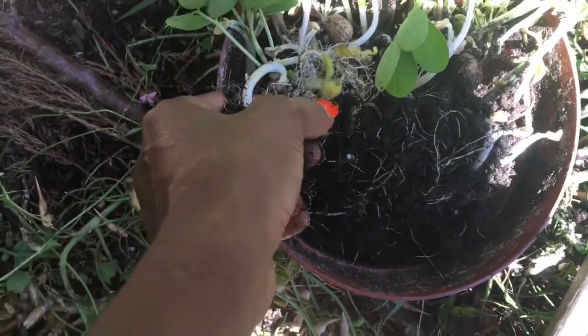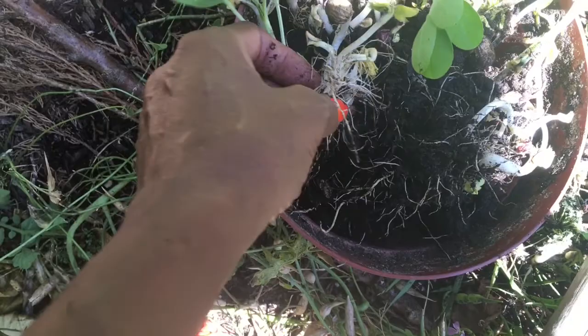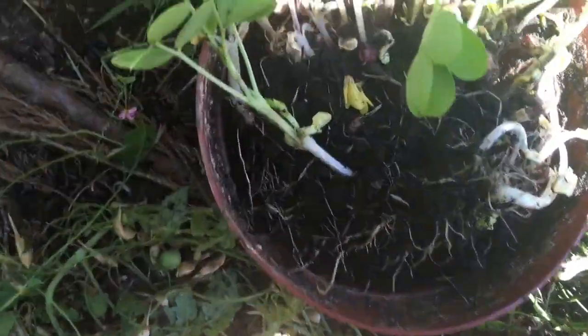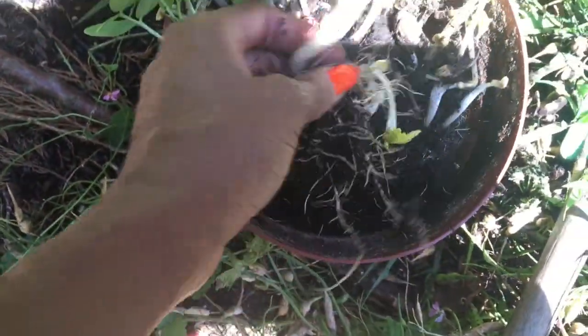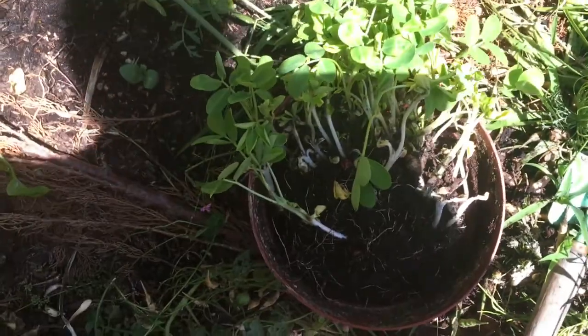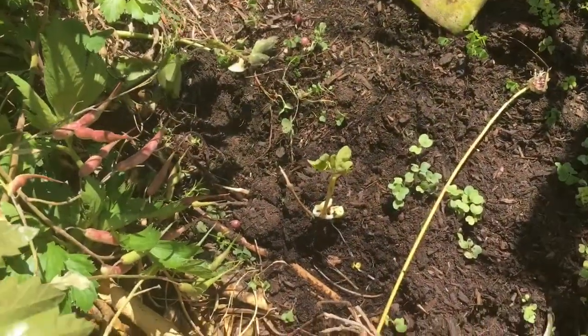The urban wilderness — we got coyotes, hawks, owls, rodents of all manners. These were really fighting for it, but I'm going to replant them. I must have 100 of these. Praise the Lord.